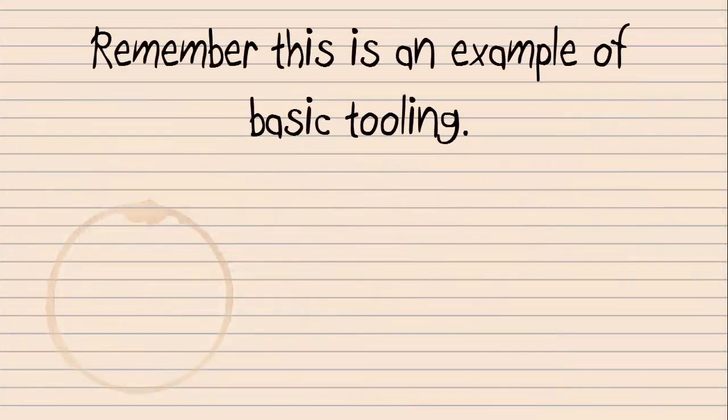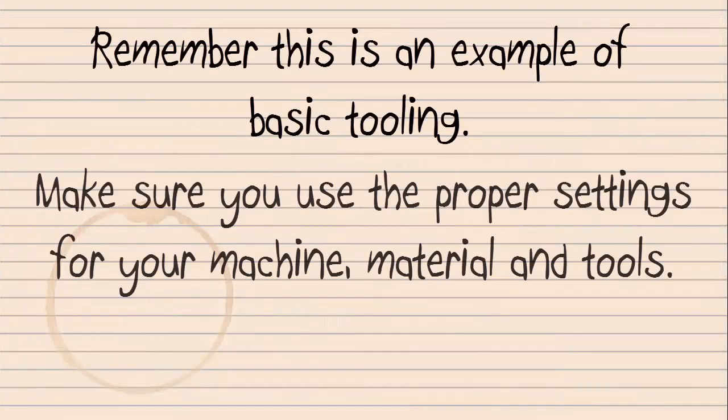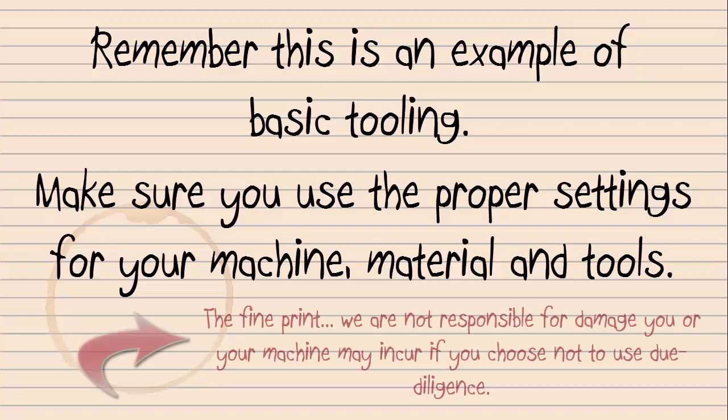The following basic tooling will yield a nice preview. But previews don't show you broken bits, broken machines, or broken fingers. Remember, this is only an example.